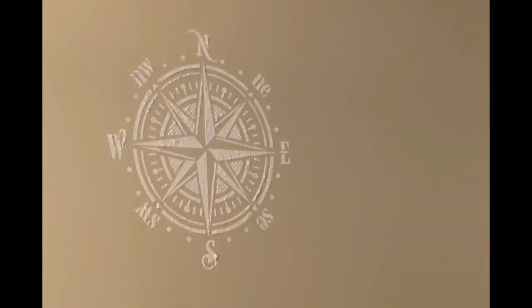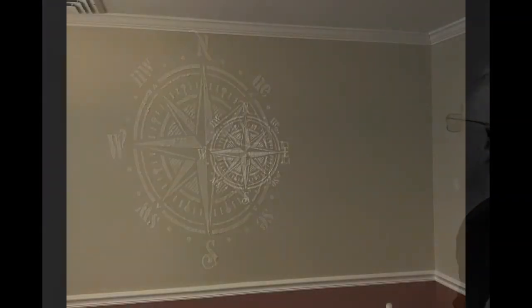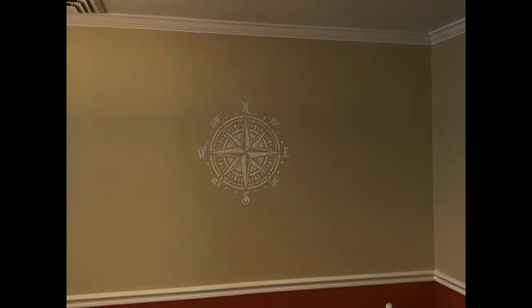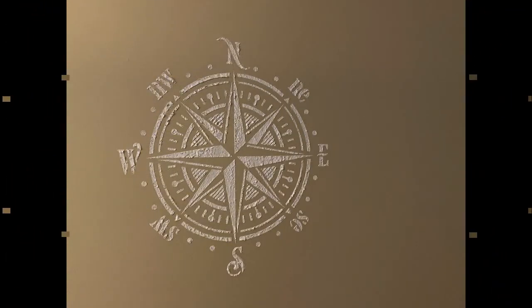This is the final product — a very nice raised design created with spackle and white paint. I hope you enjoyed the video. If you did, please give it a thumbs up and subscribe to this YouTube channel. I'd also like to invite you to check us out on the web at diyeasycrafts.com, where we have a whole assortment of do-it-yourself nautical related projects as well as a wide variety of other DIY projects for the homeowner. Thank you very much for watching.